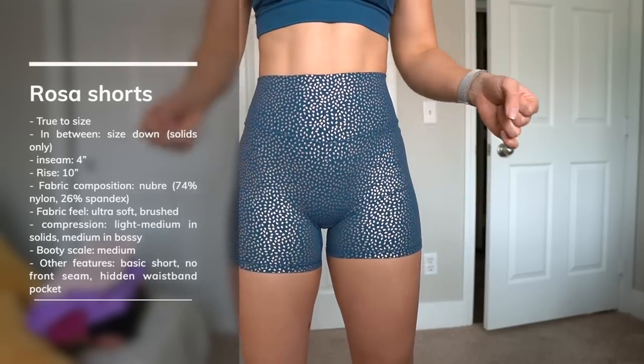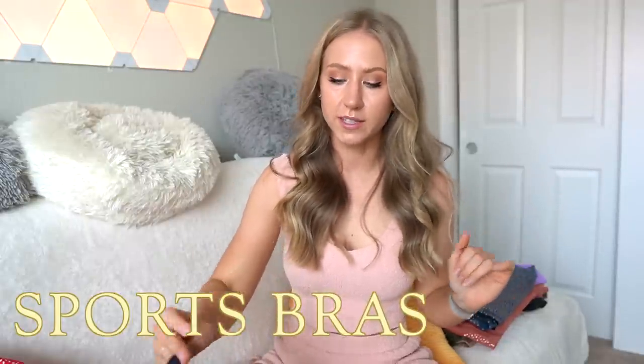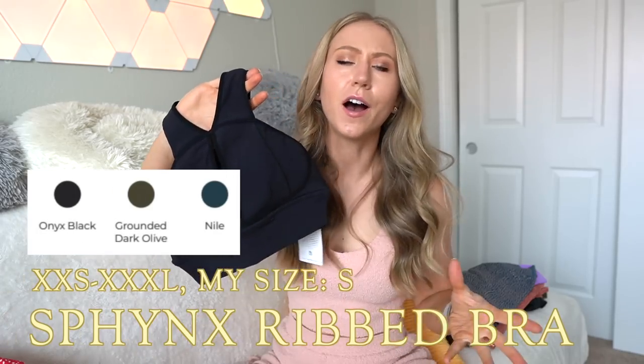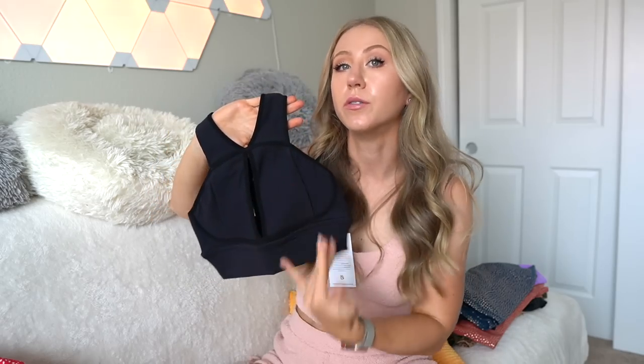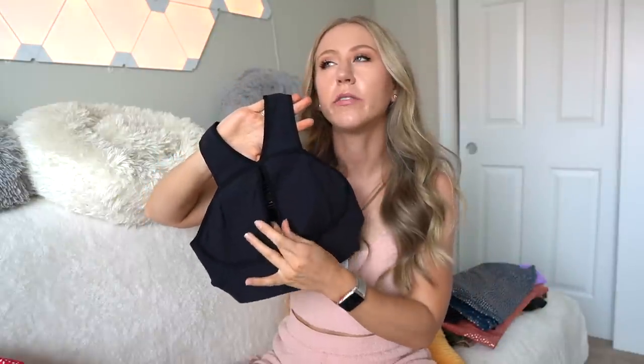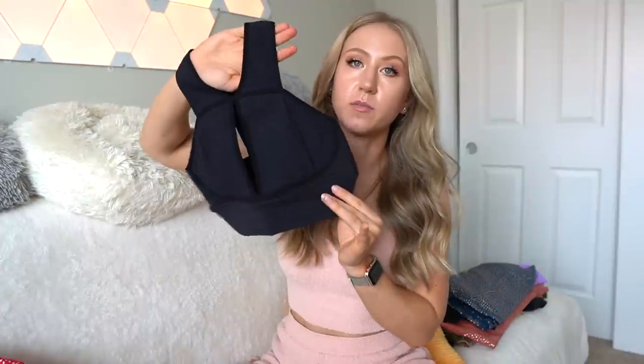Just like that we are done with shorts. Moving on to sports bras, starting out with the Sphinx ribbed sports bra. I feel like a little theme of this collection is a little peekaboo cleavage action — I'm kind of here for it. It's a way to show off a little bit of cleavage without being just a low cut V where I always feel like I fall out. These bras you have a little peek of cleavage, but I feel more secure in them. The Sphinx ribbed sports bra will go with the Material Girl ribbed leggings as well as the new skirt.